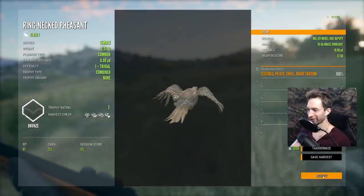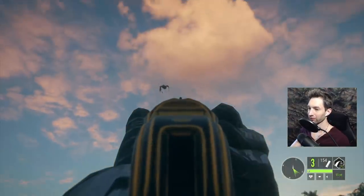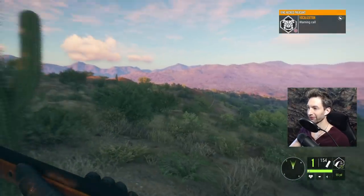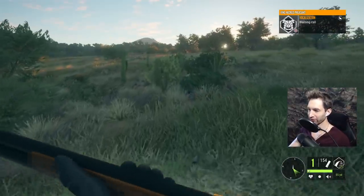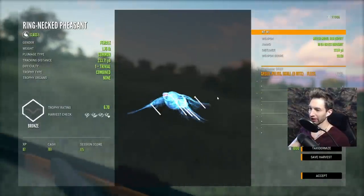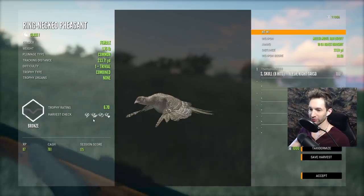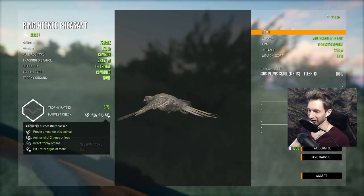Got another one right here about to take off. First shot let it go just a hair too much, but the second shot we definitely connected. Got a call from another hen, so let's pick this one up. I'd like to find a rooster here eventually, but again, just absolutely pulverized that thing — another brain shot, intestine shot. Wow, this thing has so much power, and everything is intact, so that's pretty cool.